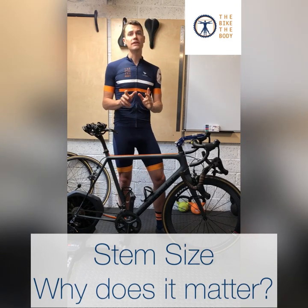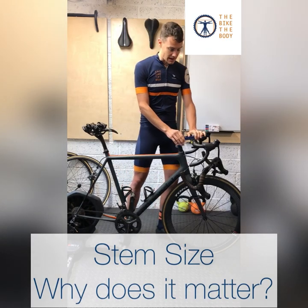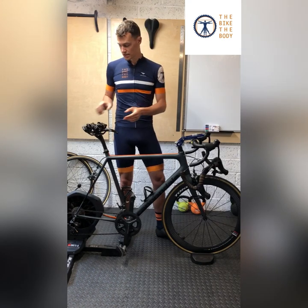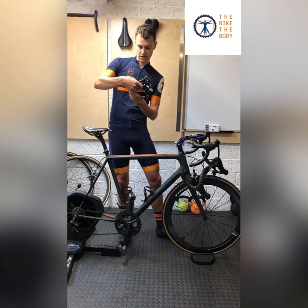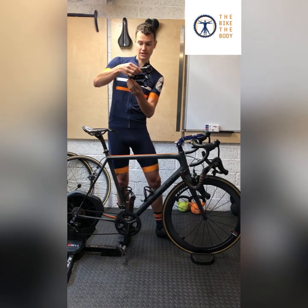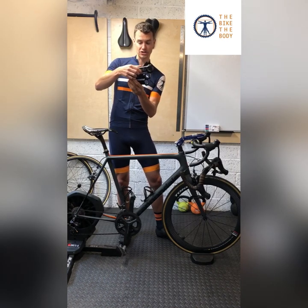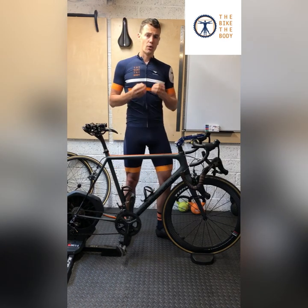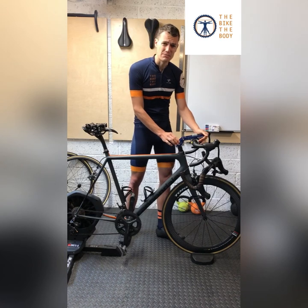One of the key components that contributes to that overall measurement is the stem. Stems come in lots of different shapes and sizes. I've got a couple here — this is a 100mm stem with seven degrees, this is a 110mm stem, and here is a 120mm stem. You can see the difference they will make on your overall reach measurements. The angles also make quite a big difference. In clinic when I'm doing bike fitting, I use something called a stem sizer.